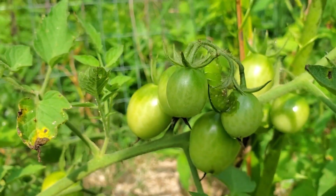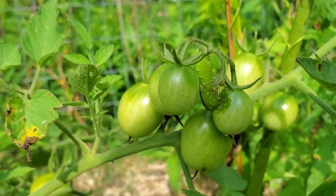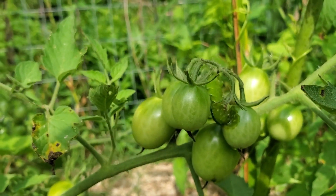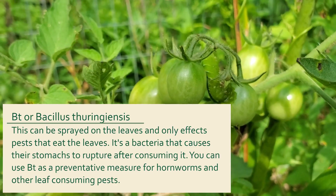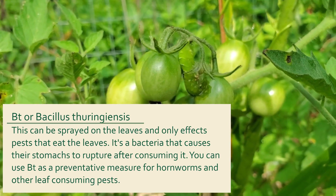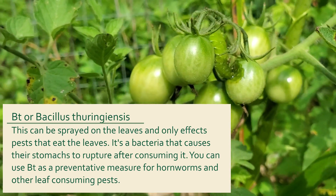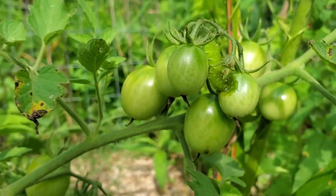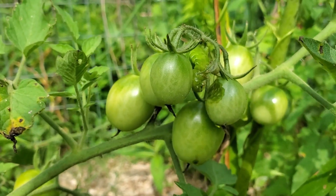Now I've not had a tomato hornworm in my garden in a very long time, mostly because I companion plant, I think. I use basil a lot near my tomatoes, but I did not plant basil near this tomato. But it's going to happen — there's going to be problems and pests that pop up periodically. No garden is foolproof or 100% perfect. So in this case, what I'm going to do next is take this caterpillar off and move it out of the garden where hopefully some birds can enjoy it.